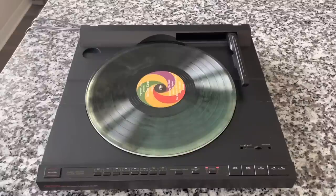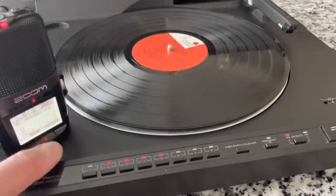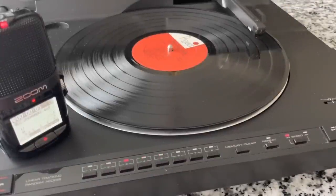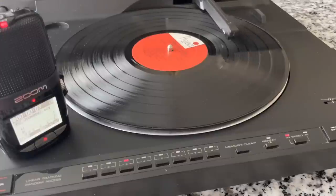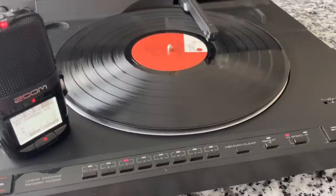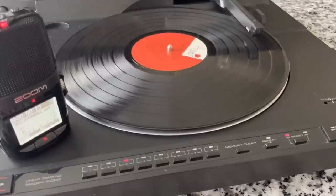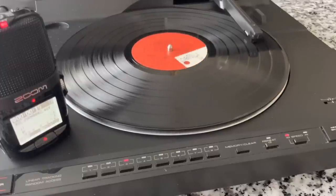None of that matters if it doesn't sound good. Let me hook this up and do a sound test. I'm going to hit record on the digital recorder and hit play. I've programmed some tracks. It is Enoch Light — not the same Enoch Light we normally listen to — some fresh music. Enjoy this record player.